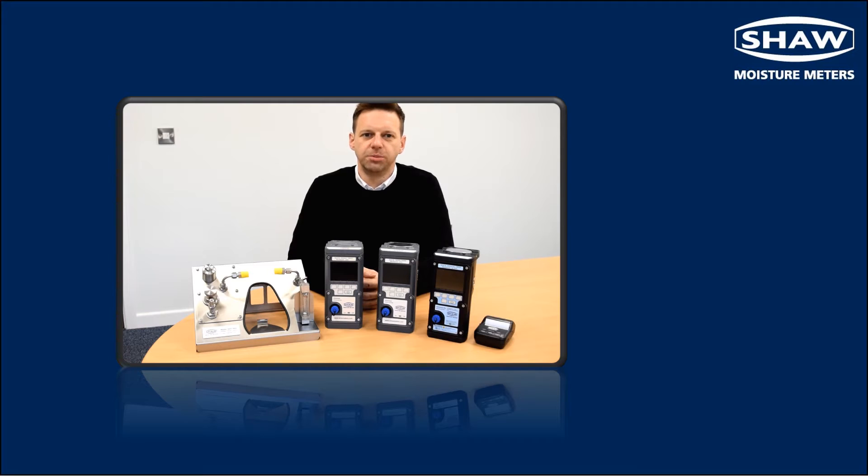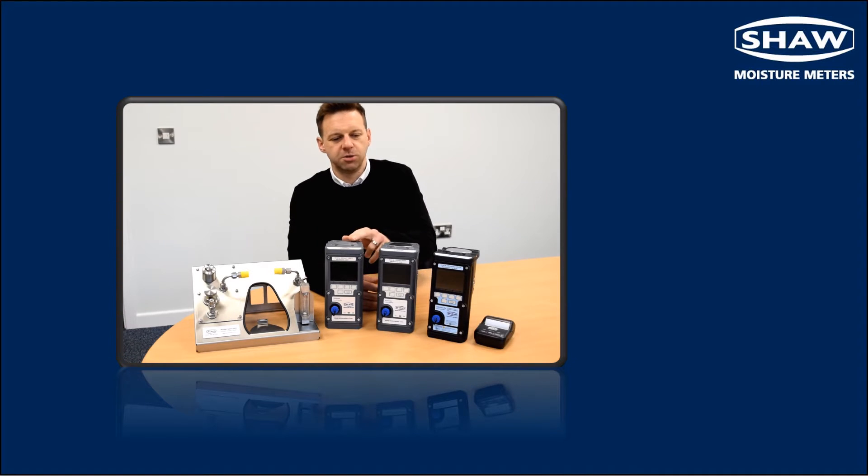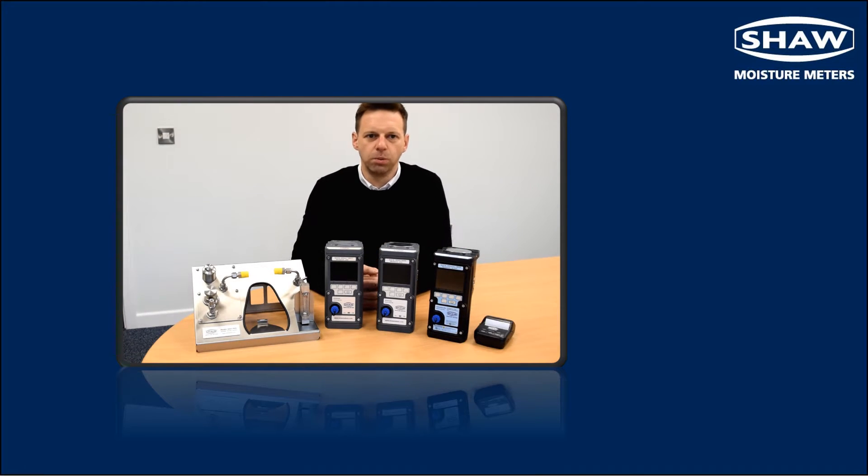For over 60 years, Shore Moisture Meters have been manufacturing engineered solutions for extracting and analysing gas samples for measuring dew points. In this video, we're going to be looking at the SDH portable sample system, which is compatible with all variants of the SDH Mini handheld portable dew point meter.